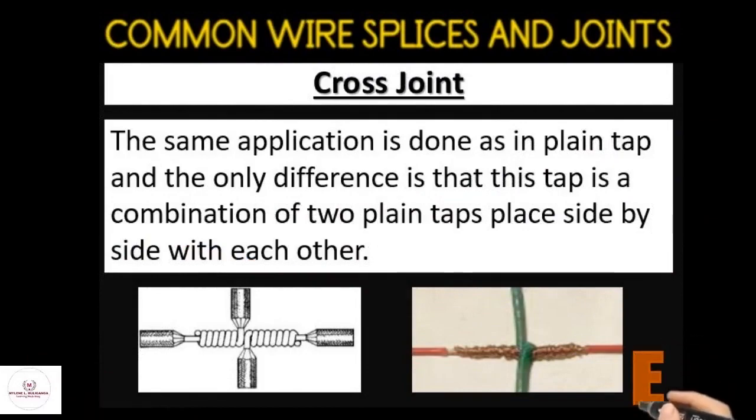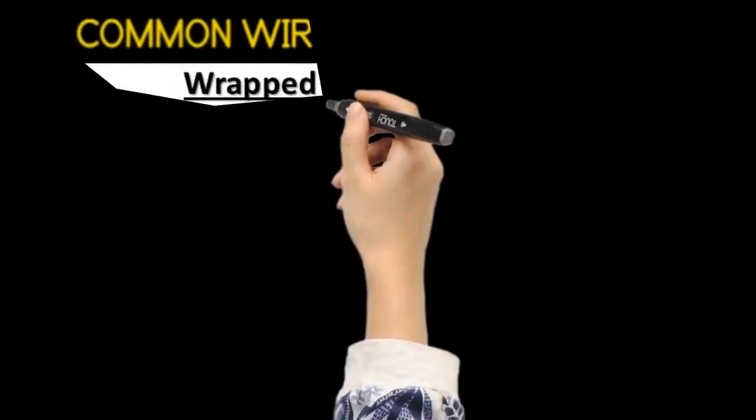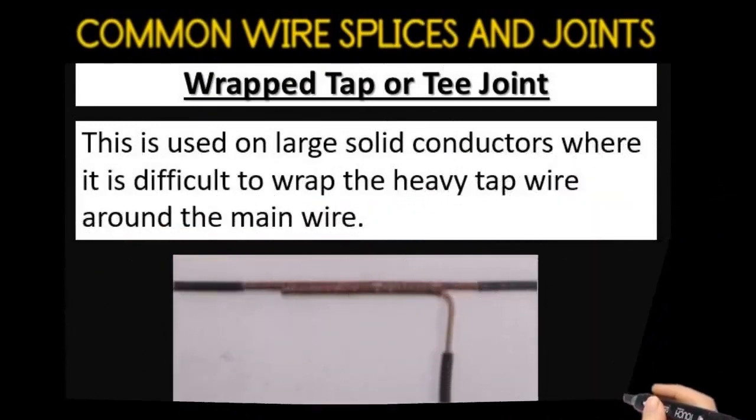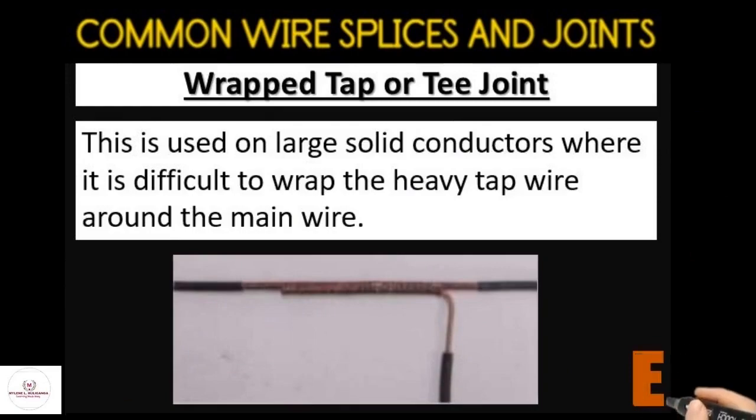The wrapped tap or T joint is used on large solid conductors where it is difficult to wrap the heavy tap wire around the main wire.